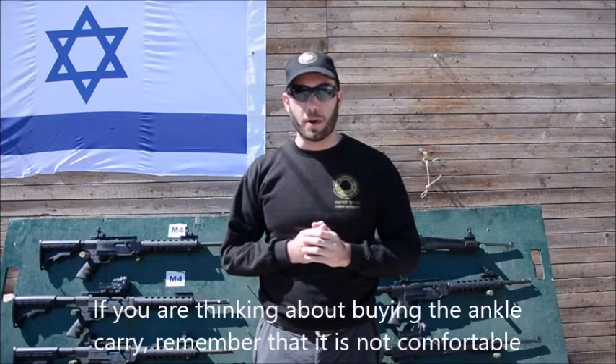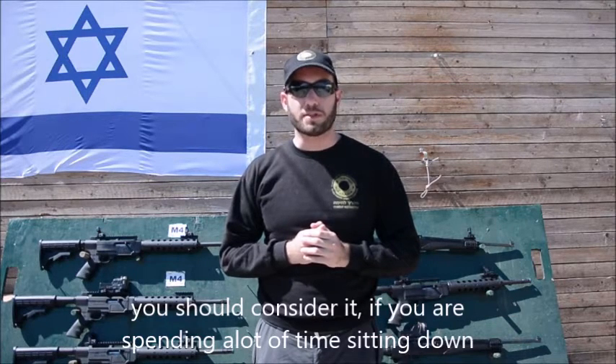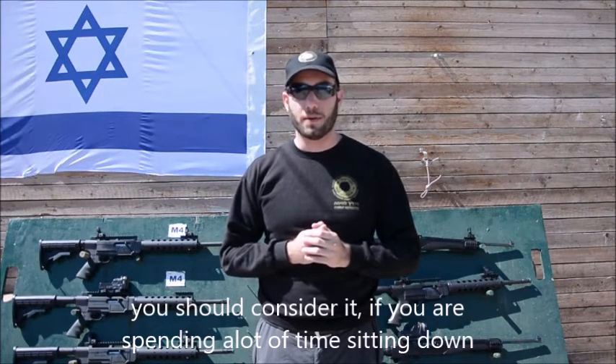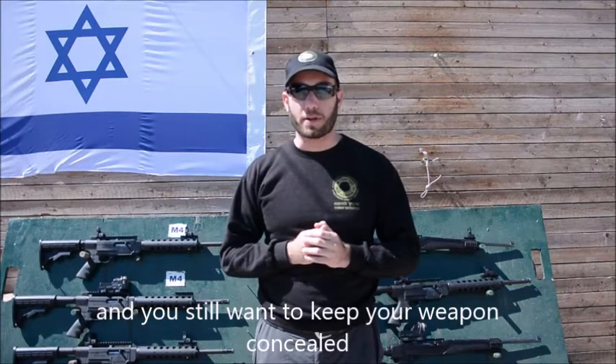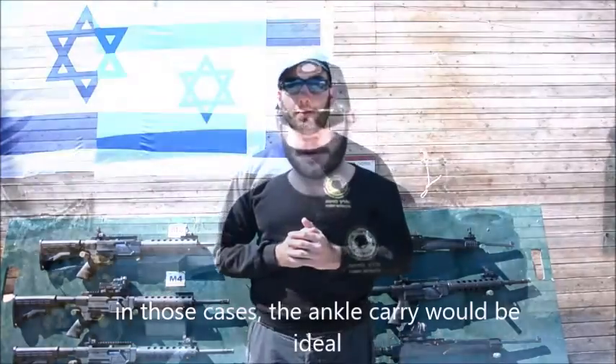If you're thinking about buying the Ankle Carry, remember that it is not comfortable. You should consider it if you're spending a lot of time sitting down and you still want to keep your weapon concealed. In those cases, the Ankle Carry would be ideal.